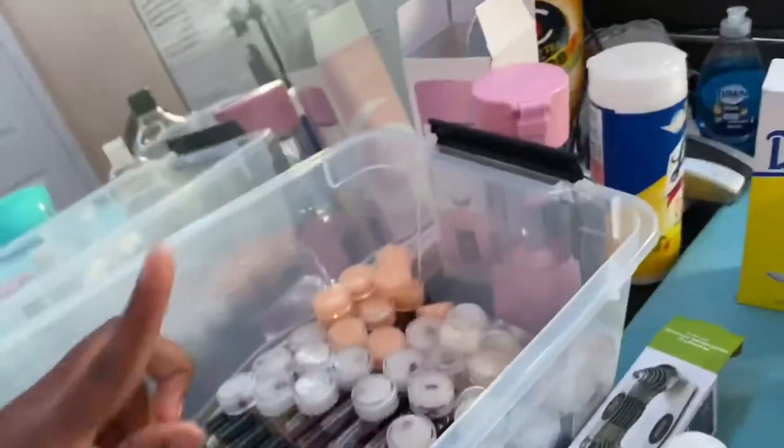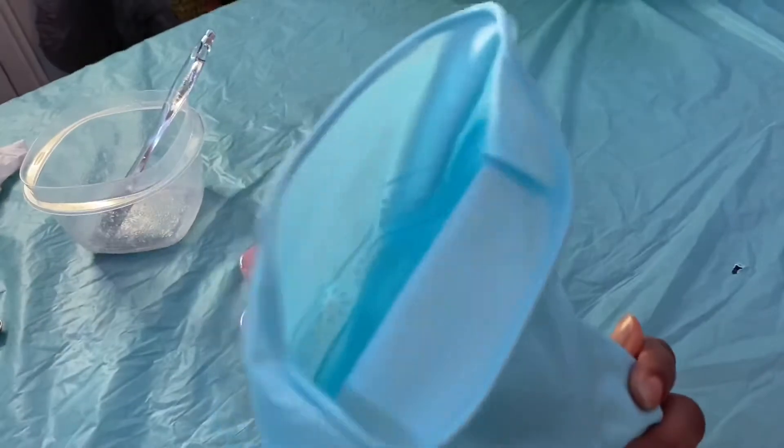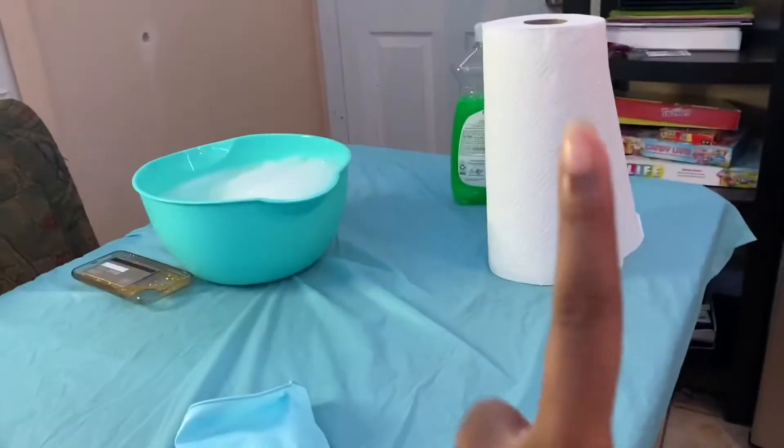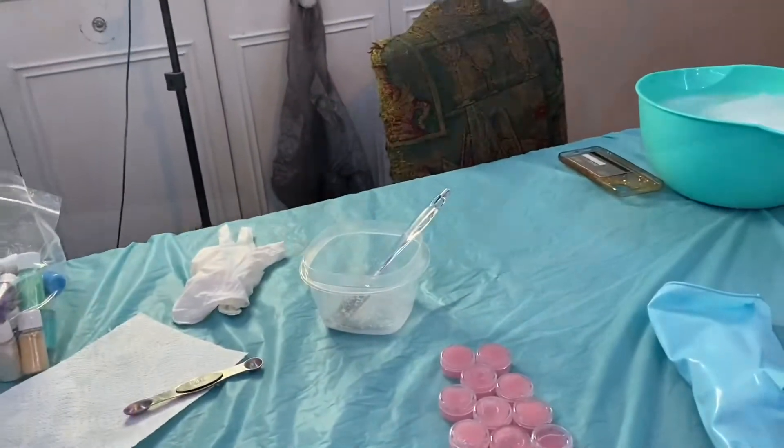For the lip scrub containers, I'm going to clean them with alcohol and wipes. But the lip oil containers I'm going to clean in the bowl, closing them up really tight first. I have my dishwashing gloves, and also my paper towels. So that's what I'm about to do in the lab.